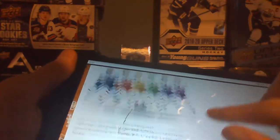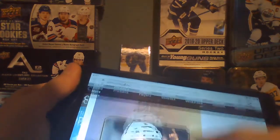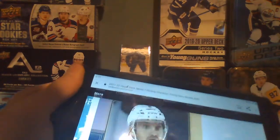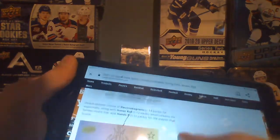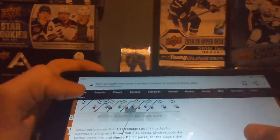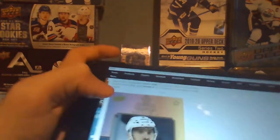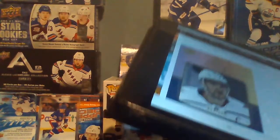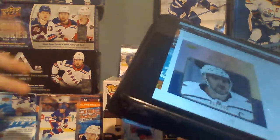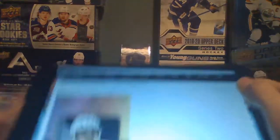Honor Roll is 1 in 12 packs. I think these were in a previous set, but this version has a parallel numbered to 250 — I've never seen them, but it said they return on a different website. Then there's Hundo P, also 1 in 12 packs, which focuses on players who hustle. I'm guessing players like Zach Hyman who try their best every shift will be in that set.